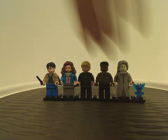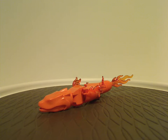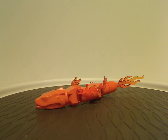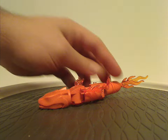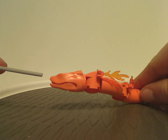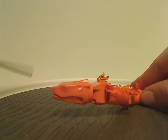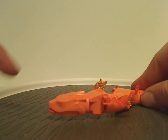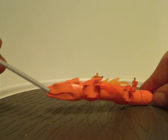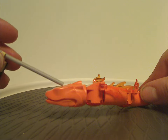That's it for the minifig selection and now on to the fiendfyre, which is a simple small build. At first glance you can see it has the same head piece as the 2021 basilisk in the Chamber of Secrets set, but in plain orange. It would have been nice if it had some flame texturing printed on it.